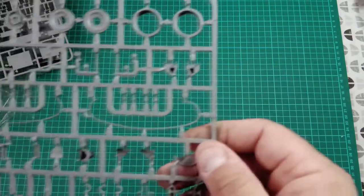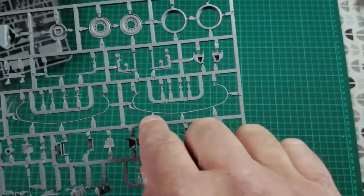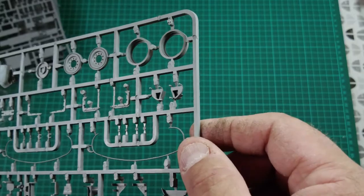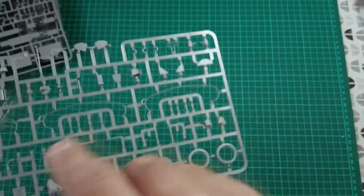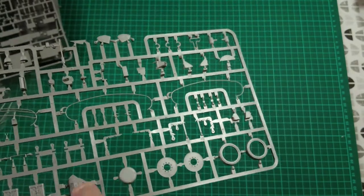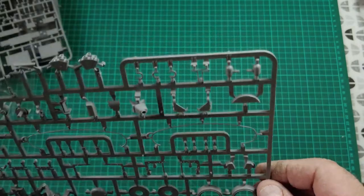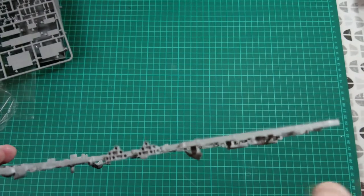Moving on to sprue N — this has some road wheels and the rear turret bustle, really finely moulded, so again real gently take them off the sprue. We've got some grab handles, lovely fuel tanks with beautiful detail, and then the mantlet cover for the .50 cal on the commander's cupola. The .50 cal barrel is slide-moulded with a hollow end — fantastic stuff.